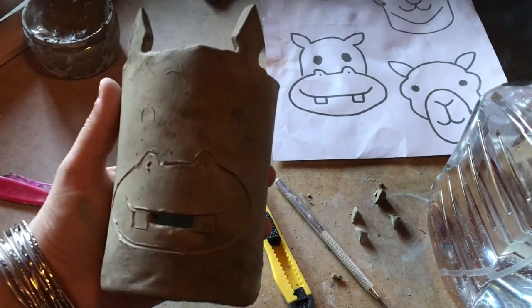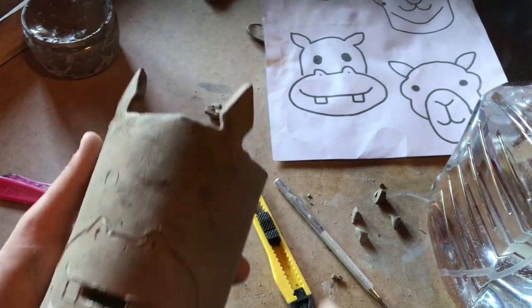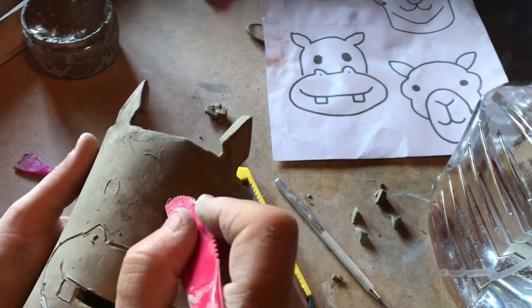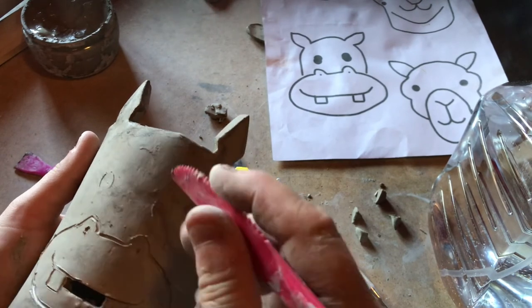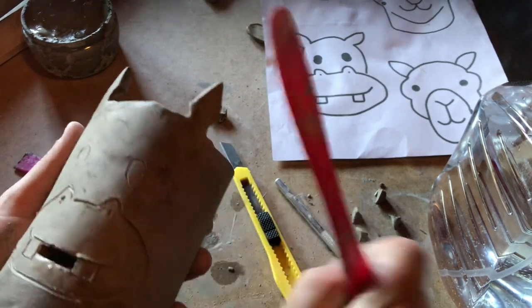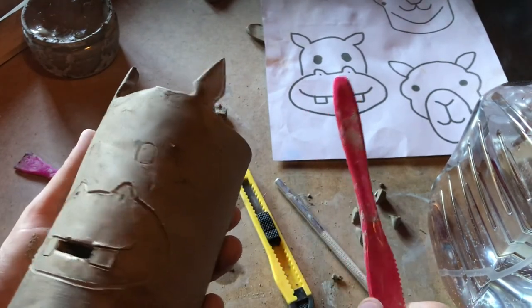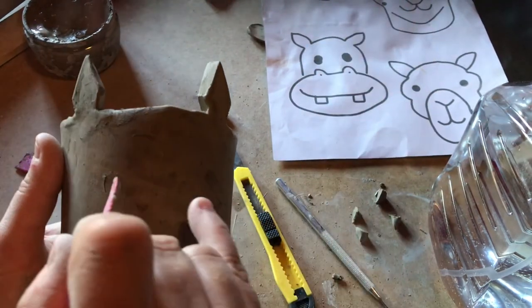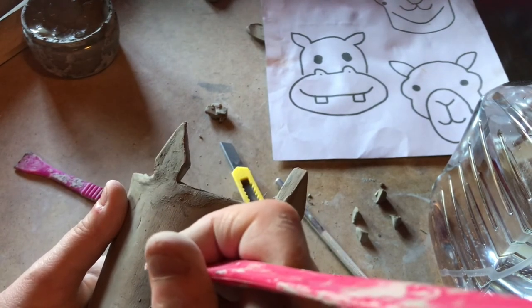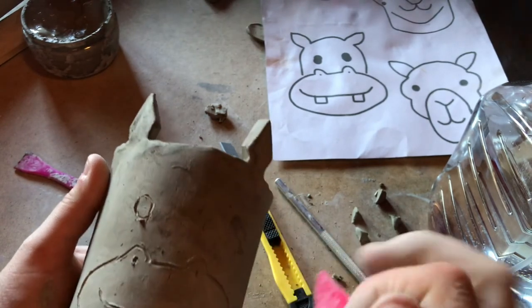Now I'm a bit undecided what to do about his eyes. Obviously when I paint them they're going to be really noticeable, but I could try scratching them out again — outlining them — or I could even score and slip a little eye onto it. I think I'm going to be happy painting these ones; I fancy doing a bit of a paint job on this hippo. But if you wanted to, you could score and slip that area and stick an eye shape of clay on.